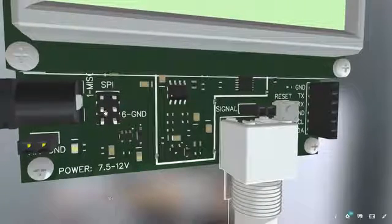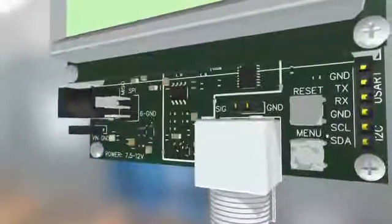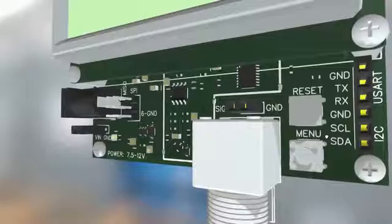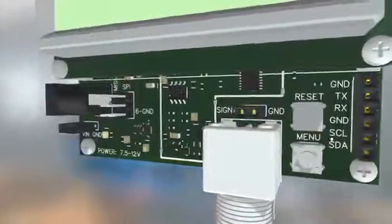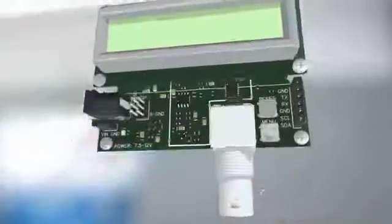The SPI port is used for programming the board. UART and I2C ports are available. Signals can be fed to the board using a BNC connector or PCB connectors.